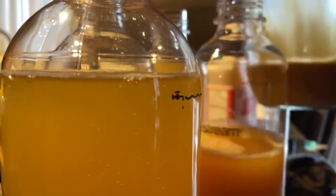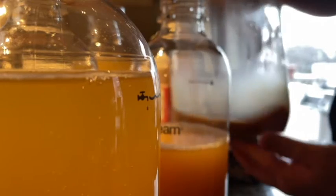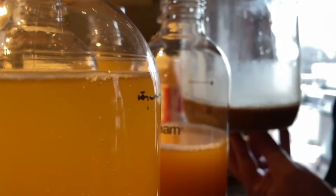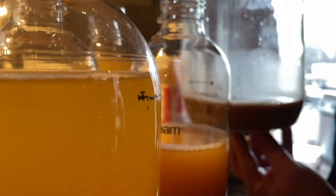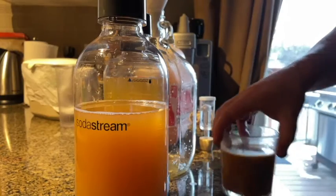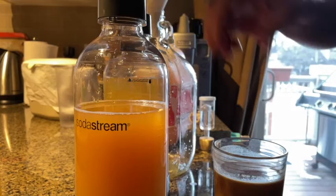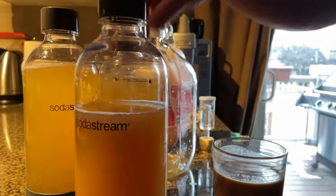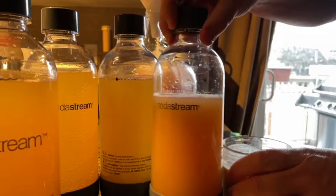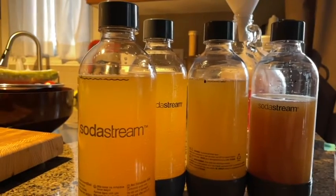I got three and a half, and I'm going to throw about half of that out. Come back and show you what I'm going to use for the next round. Okay, that's what I kept, and that's what I got out of it. Pretty cool, look at that.